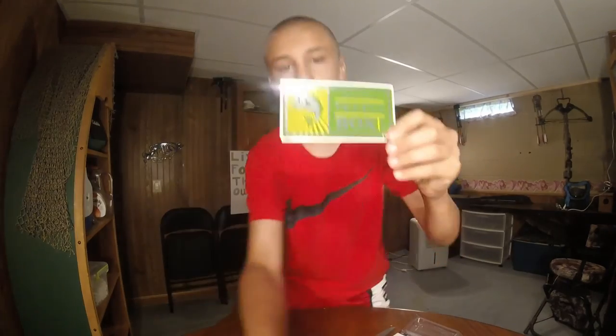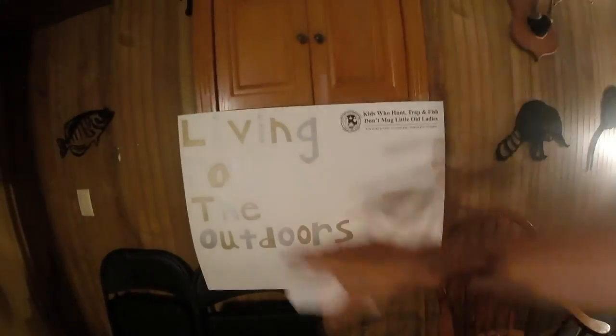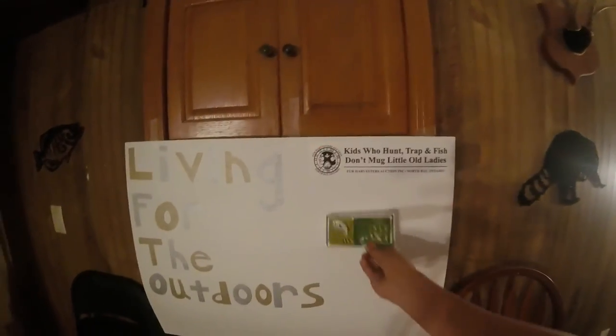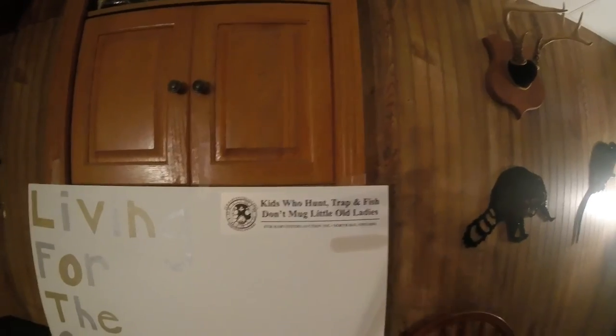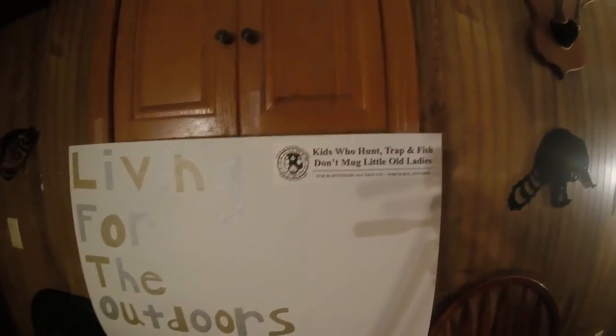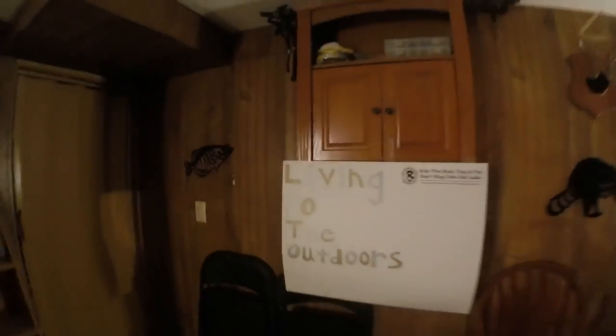For the sticker, it's kind of hard to see back there. Back here we got a poster that says 'Living for the Outdoors' in gold and silver. We're just going to fill it up with stickers, so I'll put the sticker on here. We also got a sticker that says 'Kids who hunt, trapping, fish don't mug little old ladies' — for Harvesters Trapping Company. Thought that was kind of cool.